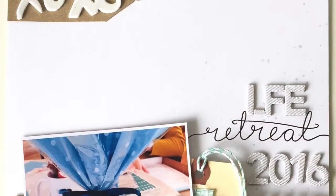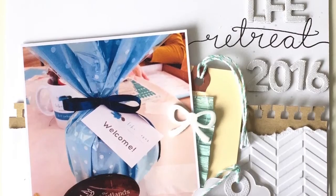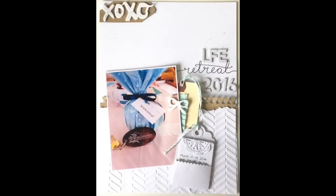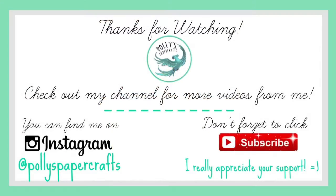Thank you for watching guys — I really like this layout. It looks awesome in my album, if I do say so myself. I hope you come back — there are plenty more layouts to see from National Scrapbooking Weekend and I hope you stick around. Bye!